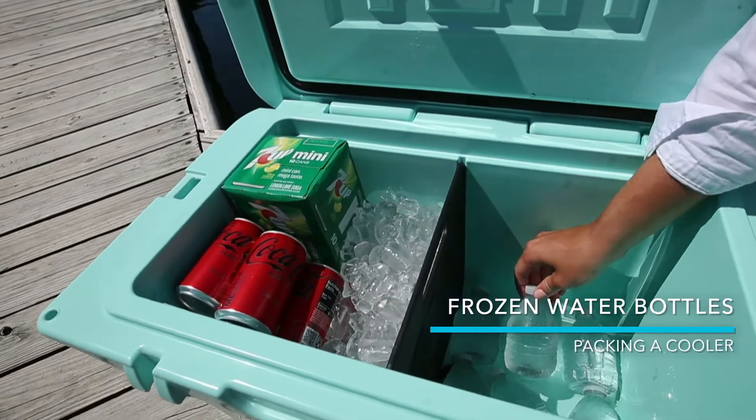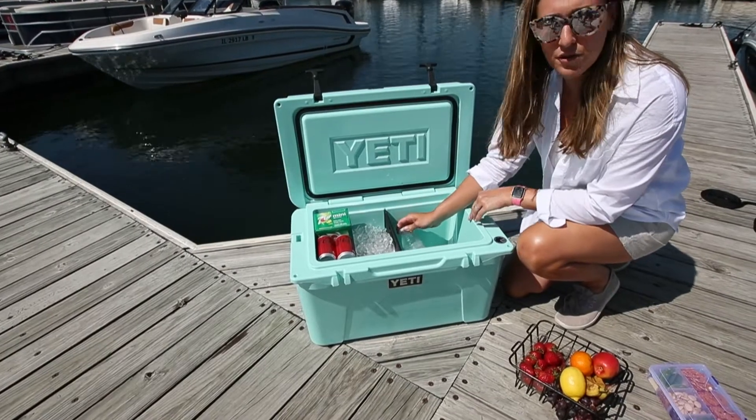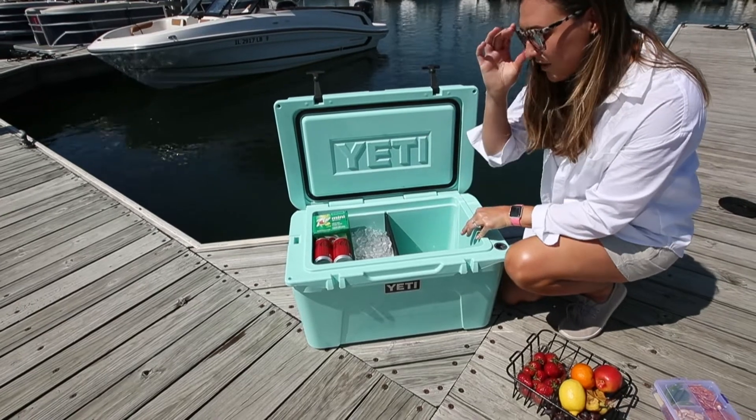On the next level, instead of ice, we've frozen some water bottles overnight and utilized these to keep our food cold. Just layer the bottom with all frozen water bottles — that's an easy hack for you to use.